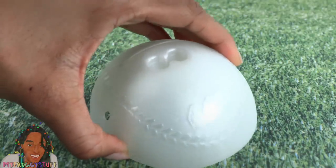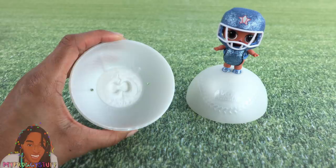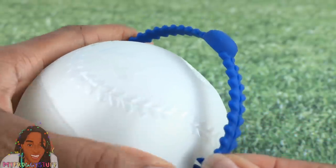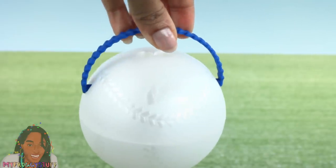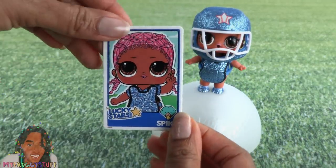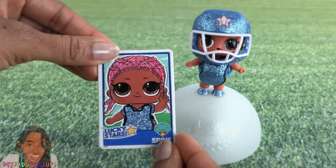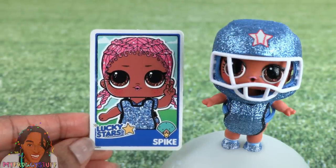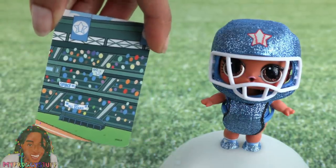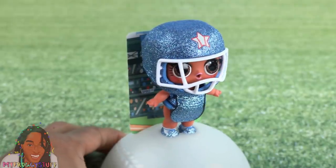The top of the baseball becomes a doll stand. There is also a stand on the inside of the ball so you can stand them in there as well. There's also a handle that can be attached to the ball for easier carrying. Inside we find an LOL Surprise baseball card — they really went all out with the baseball details! This doll is on Team Lucky Stars and her name is Spike. On the back of the card there's a picture of a baseball stadium which fits onto the doll stand for a mini scene.